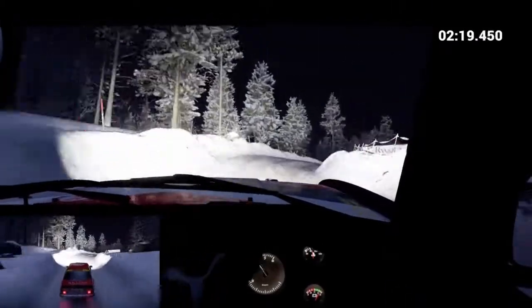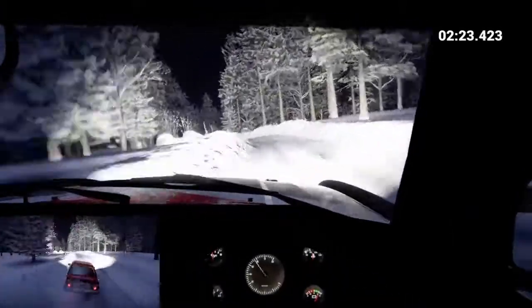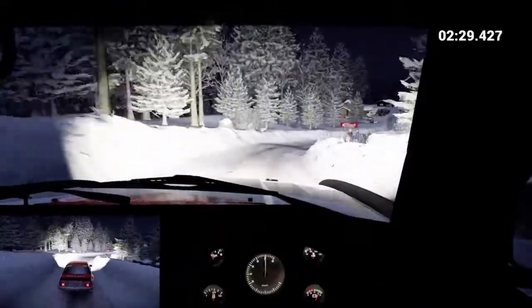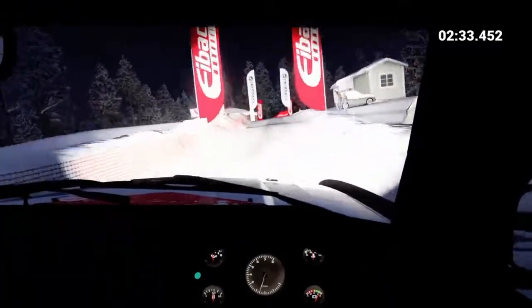Left four over bump. Right three over bump. And right four, long through dips. Left five over bump. And 150. Slow to the marshal, please.